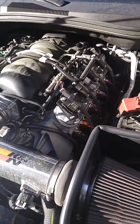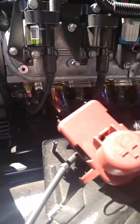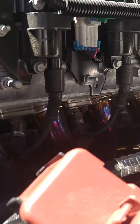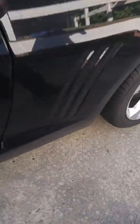Absolutely loving these headers. After shipping, I paid maybe $750. They look great and they sound phenomenal.